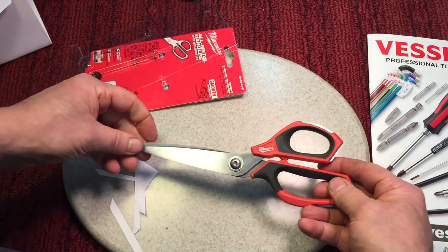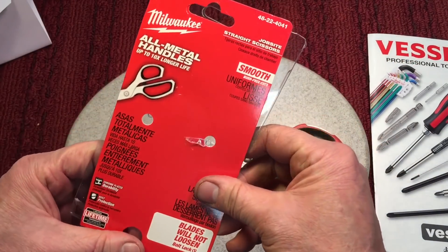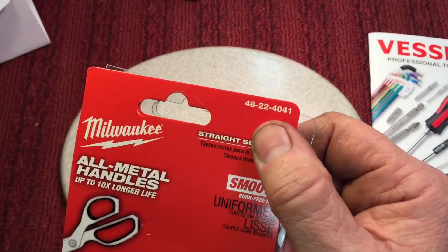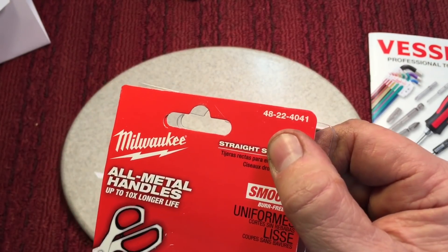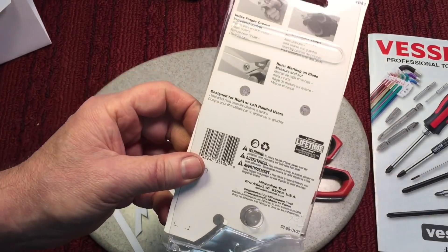These are going upstairs — I won't be murdering them in the shop. They're going in my kitchen where I use a lot of scissors anyway. Brian, thanks so much. These are really nice. The model number is 404822-4041 and he swears by them.